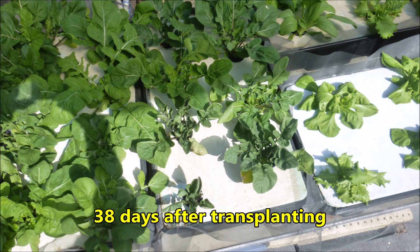At 38 days after transplanting, at about 11 a.m. on a hot Sunday morning, lettuce plants on the right wilted from the extreme transpiration conditions, but the arugula plants remained normal. This means that arugula is very well suited for this hydroponic method.